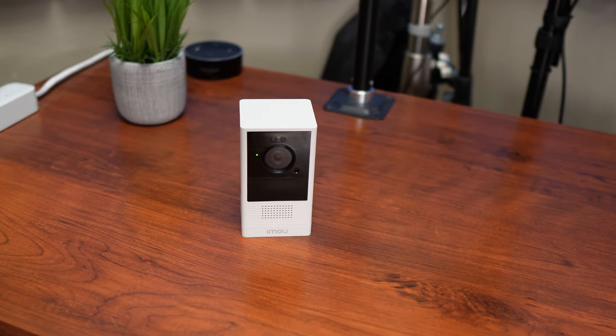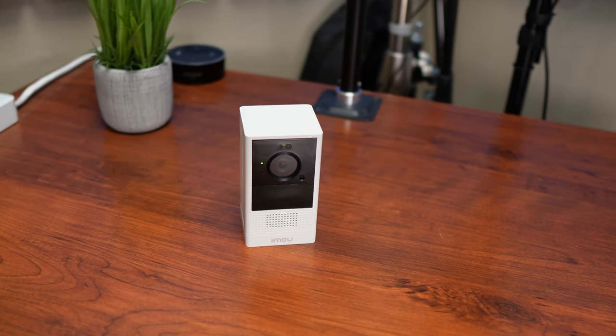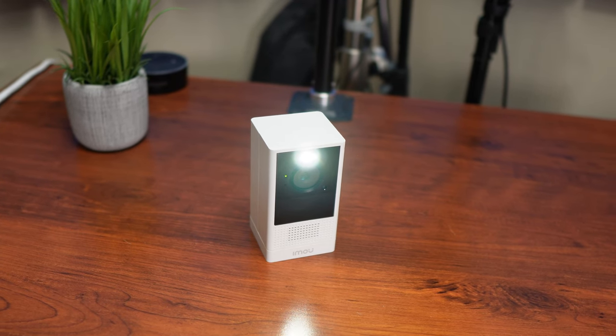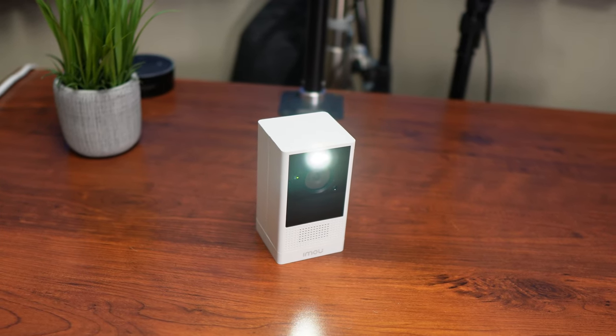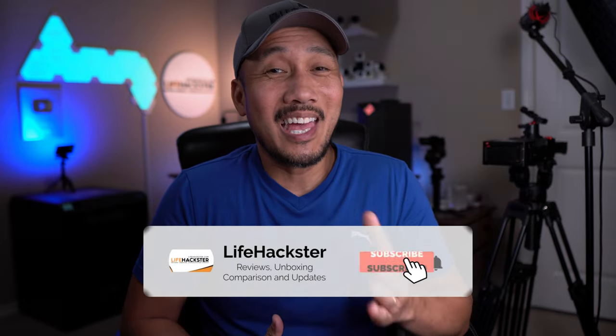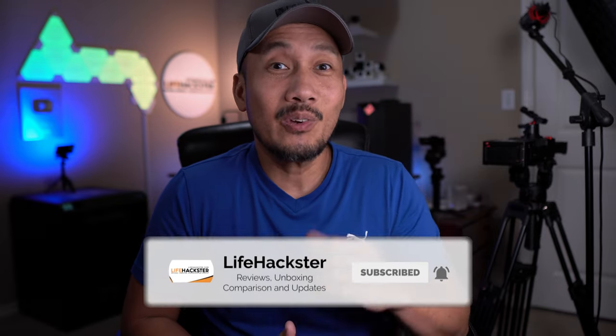Hello guys, Lifehackster here. Today we are going to review and check out IMU's Cell 2, a battery-powered wireless Wi-Fi security camera. Thank you IMU for sending me this unit to be reviewed. We will check out its features, do the unboxing, set it up, and run our usual camera testing to check out its video and audio quality and see if this battery-powered wireless Wi-Fi camera from IMU is a good option for your home. If you find this video helpful, don't forget to give it a thumbs up and subscribe to my channel.